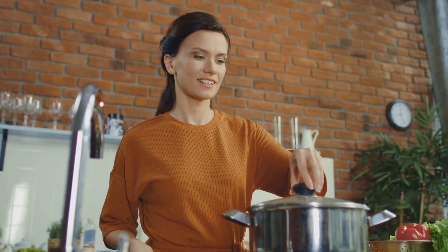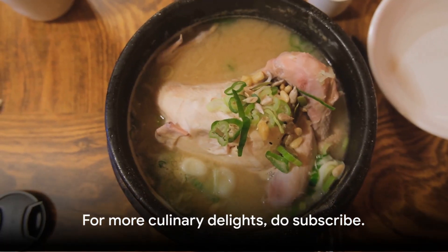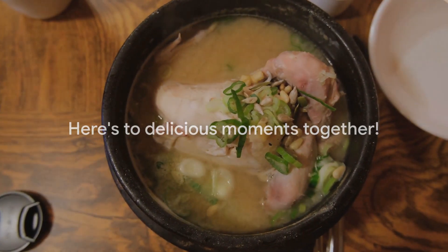So the next time you're in need of a warm, comforting meal, remember this recipe. And for more culinary delights, do subscribe. Here's to delicious moments together.